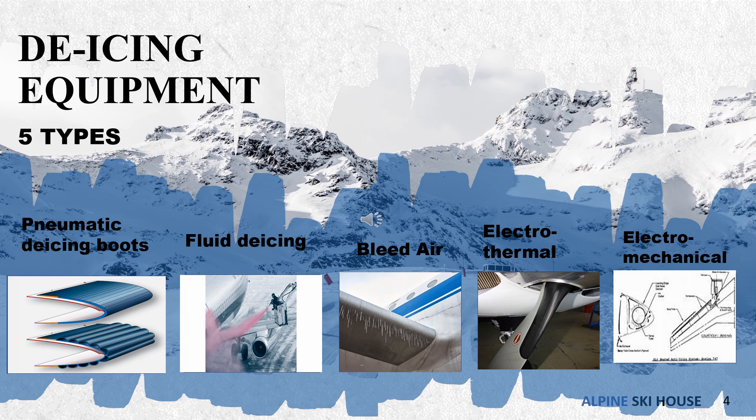The third type is bleed air. Bleed air systems are used by most large aircraft with jet engines or turboprops. Hot air is bled off one or more engine compressor sections into tubes routed through wings, tail surfaces, and engine inlets, and spent air is exhausted through holes in the wings' undersides.